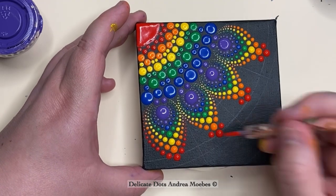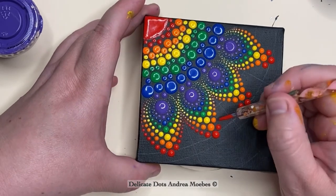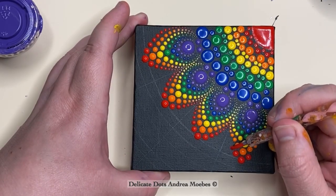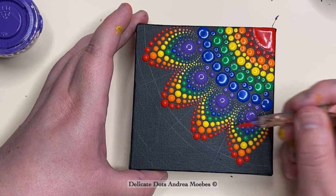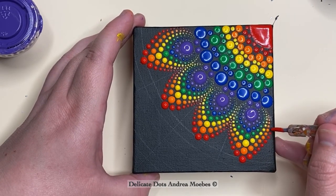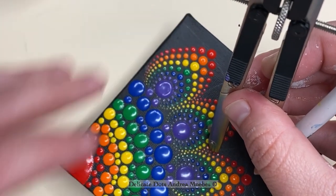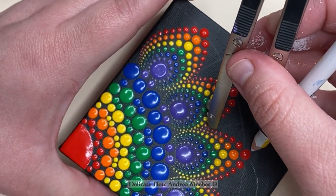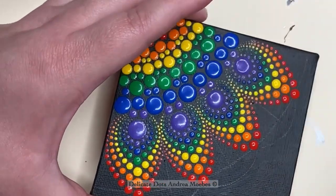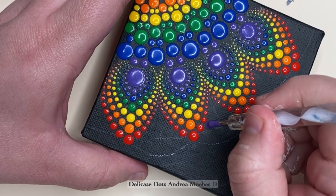I kept going with the same pattern. With my red, orange, and yellows I don't have a lot of trouble with bleeding through, because Liquitex paint is very highly pigmented — once you do these smaller dots you usually don't see the black unless your paint gets really thin. As long as you have enough paint on your tool you won't see the black through it. Check the opacity of your colors and make sure to use paint that is really opaque so you won't worry about the black showing through with tiny dots.